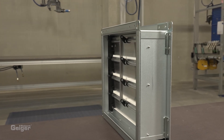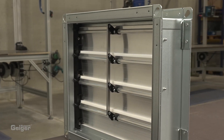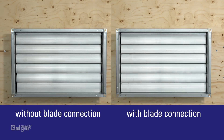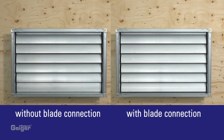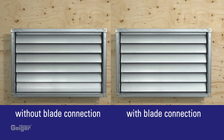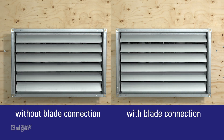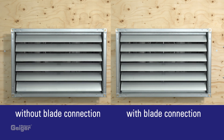The pressure relief damper can optionally be built with a blade connection. In comparison, you can see that the blades open evenly with the blade connection, even in the case of unfavorable inflow conditions with heavily turbulent air flows.